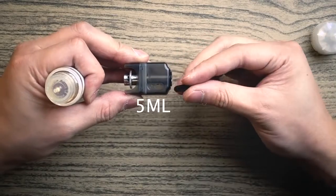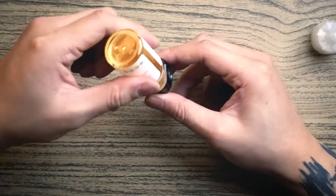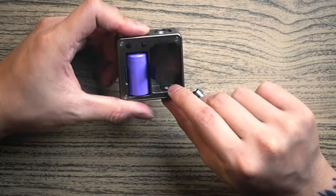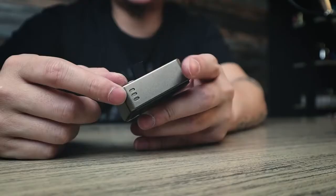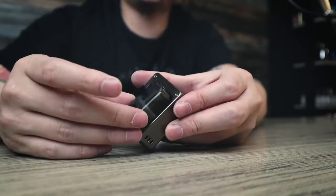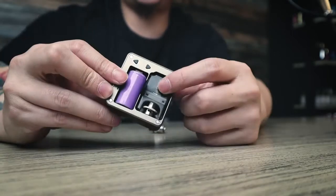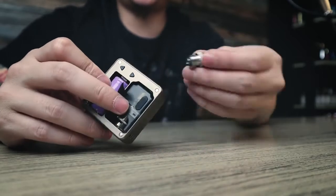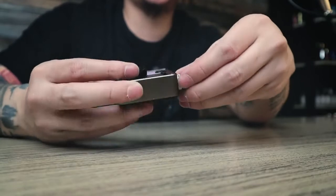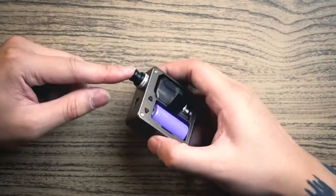To fill, just open the silicone plug and drip your e-juice directly in like this — be careful not to cause leaking. Push the silicone back — very easy. Below the cartridge there is a pin, and you can see three holes for the airflow located at the bottom. Put the cartridge back into the device and close the upper section — the top cap — by twisting.